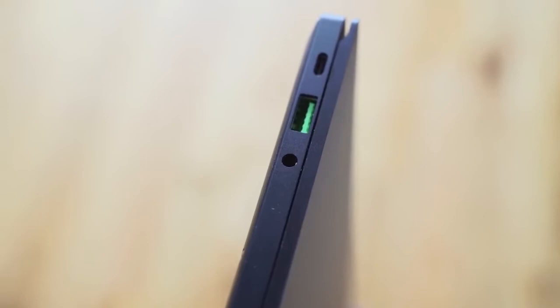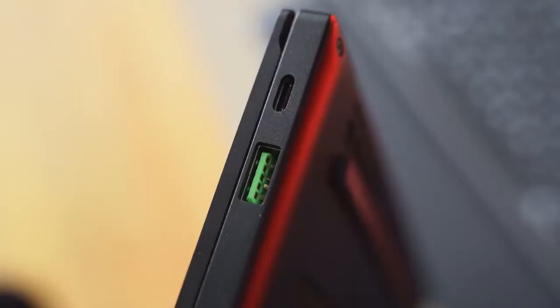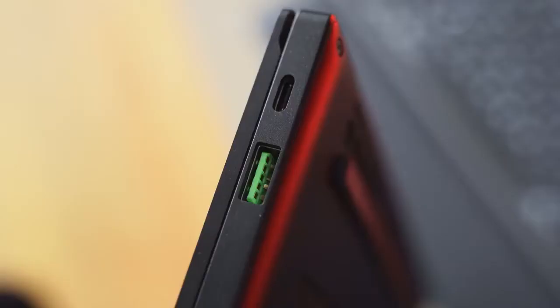In terms of ports, this actually has a lot of viable and useful options. There's a headphone jack on the left-hand side, a USB Type-A, and a USB Type-C. On the right-hand side, you've got another USB Type-A and a USB Type-C with Thunderbolt as well. So you've got that Thunderbolt connectivity, which means you can use an external graphics card or whatever you want with this configuration.